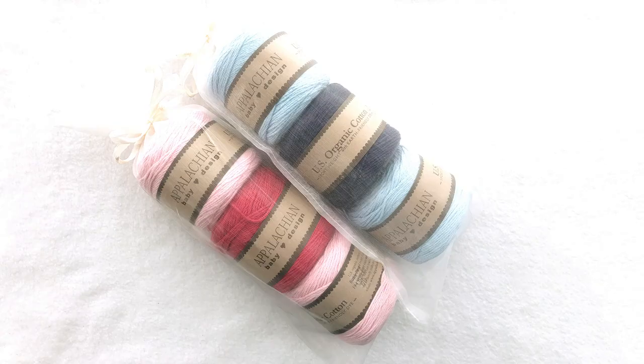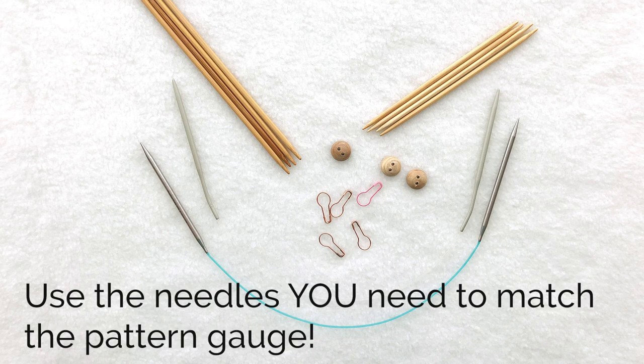I'm using Appalachian Baby Design U.S. Organic Cotton — two balls of my main color and one ball of a contrasting color. They have lots of pretty colors to choose from. I'm using a U.S. size 6, 4mm knitting needle to get the pattern gauge for the main part of the sweater. I'll need both a 16-inch circular and a set of double pointed needles in this size, as well as a 16-inch circular and double pointed needles in size 3.5mm for the garter stitch bands.